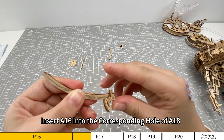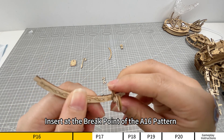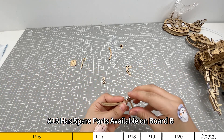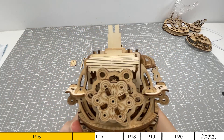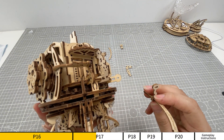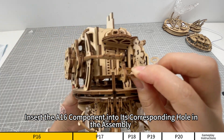Insert A16 into the corresponding hole of A18. Insert at the breakpoint of the A16 pattern. A16 has spare parts available on board B. If the part is damaged, it can be replaced.